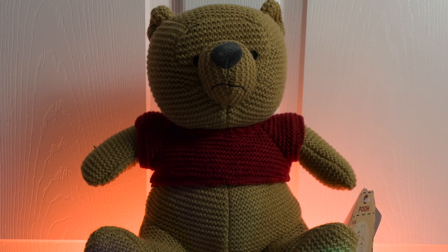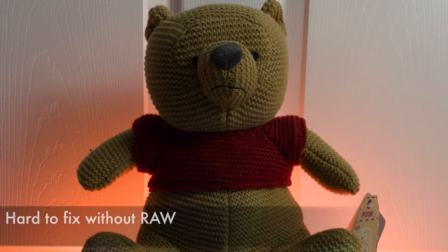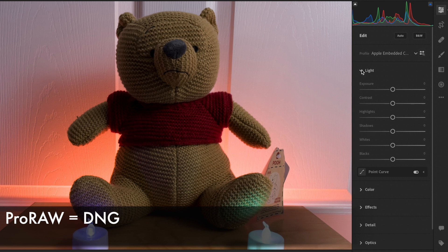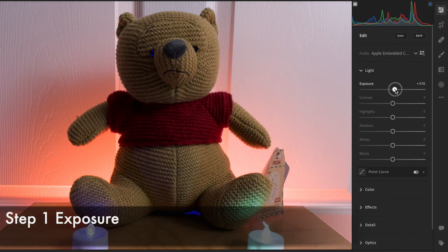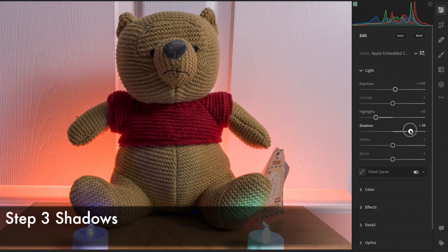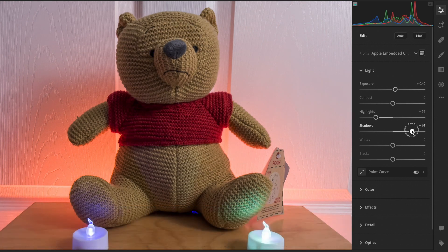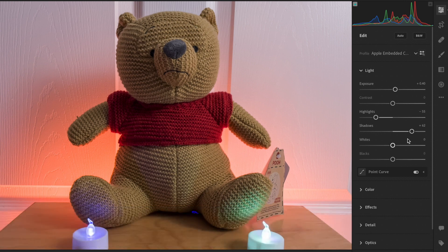Both of these issues in the past could not be fixed, but now with Pro-Raw, they can. Pro-Raw files use the Adobe DNG format and I was able to open them up in Lightroom without any issue. So let's make the edits — first, let's start with exposure. And you can see that the exposure on the subject looks pretty even now.